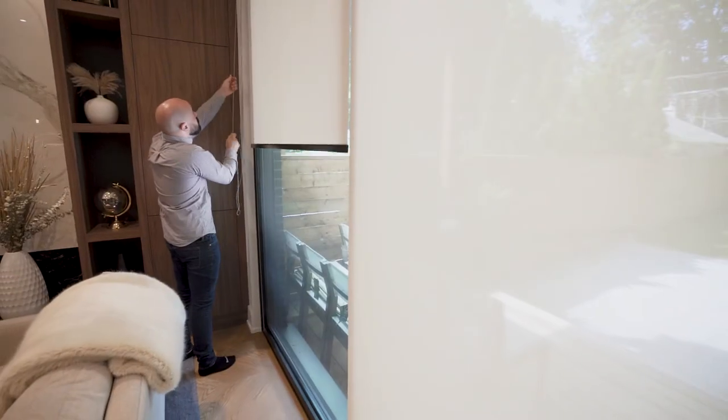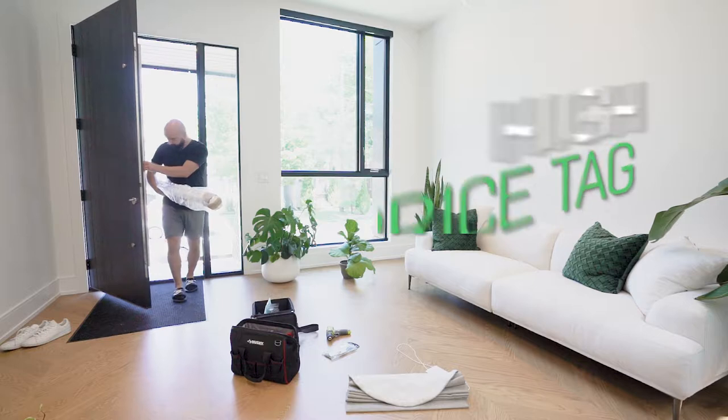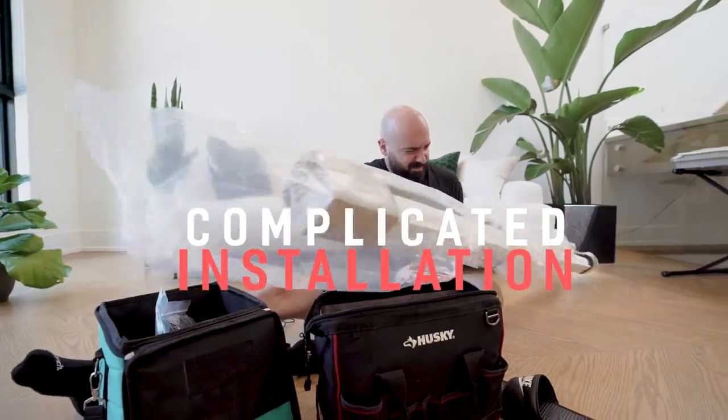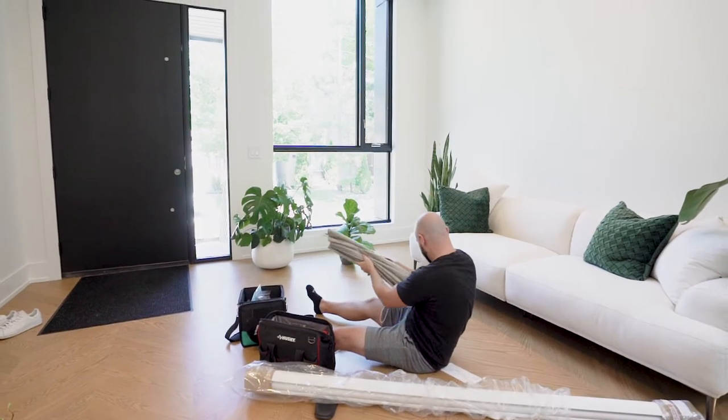But when you think of motorized blinds, what comes to mind? The high price tag? The complicated installation? Or having to throw out and replace your perfectly good window shades?